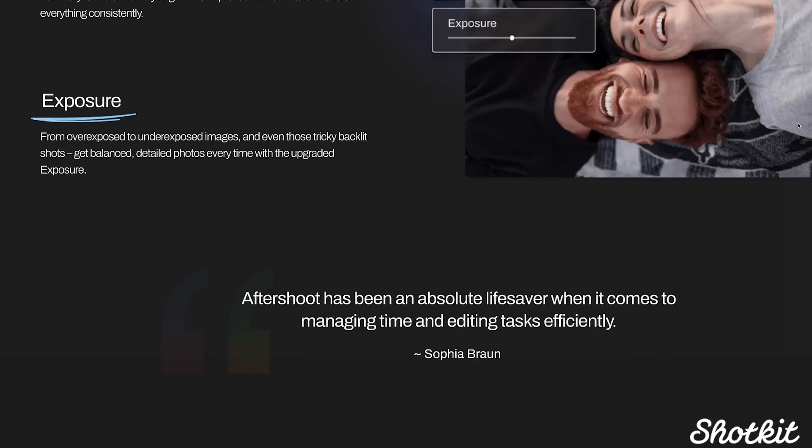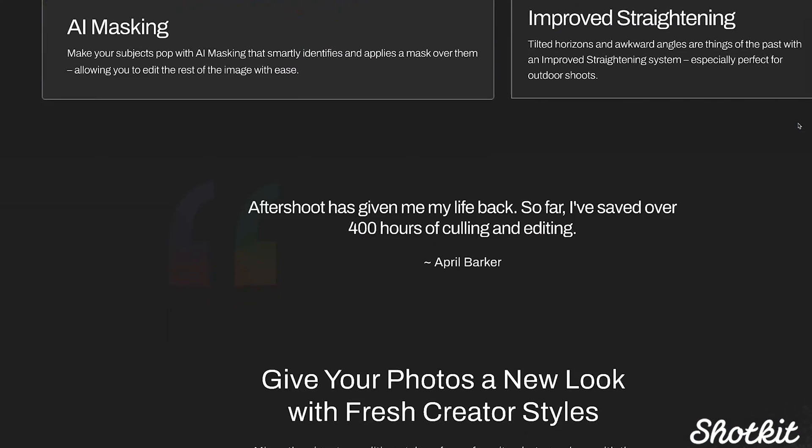Another thing I haven't mentioned yet is that this editing all happens offline. That's really great flexibility if you want to be able to edit on a plane or somewhere without Wi-Fi. You still need Wi-Fi to have it learn your editing style at the outset and whenever you go to send photos to your clients, so don't go off the grid just yet. But this sure opens up the doors for expediting your workflow, and everything will get better as we edit more weddings and Aftershoot learns from our style.